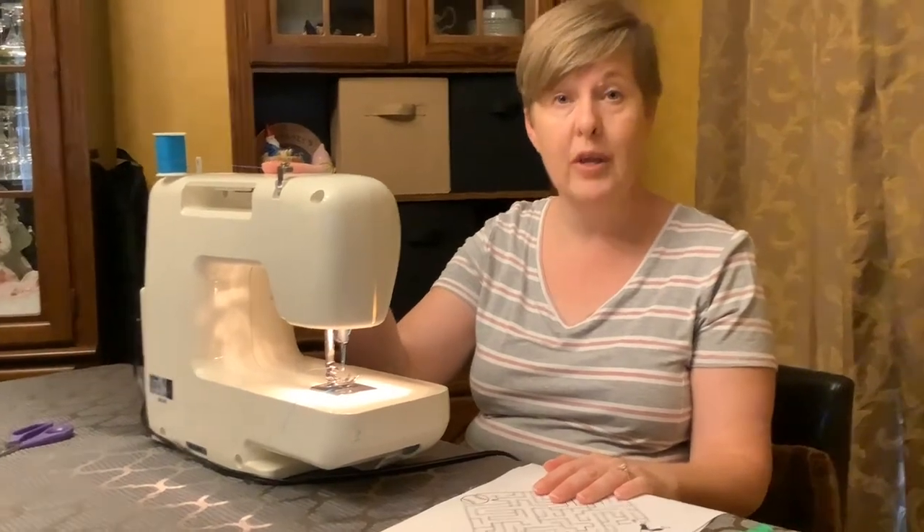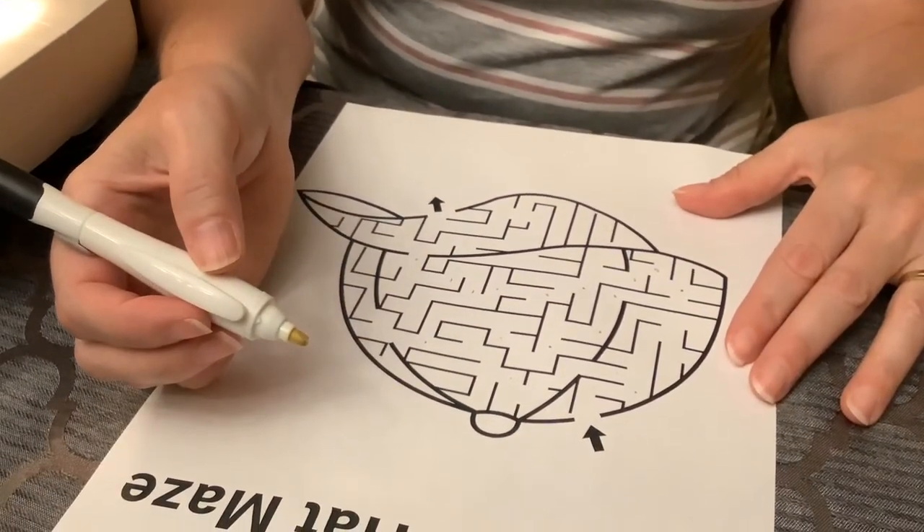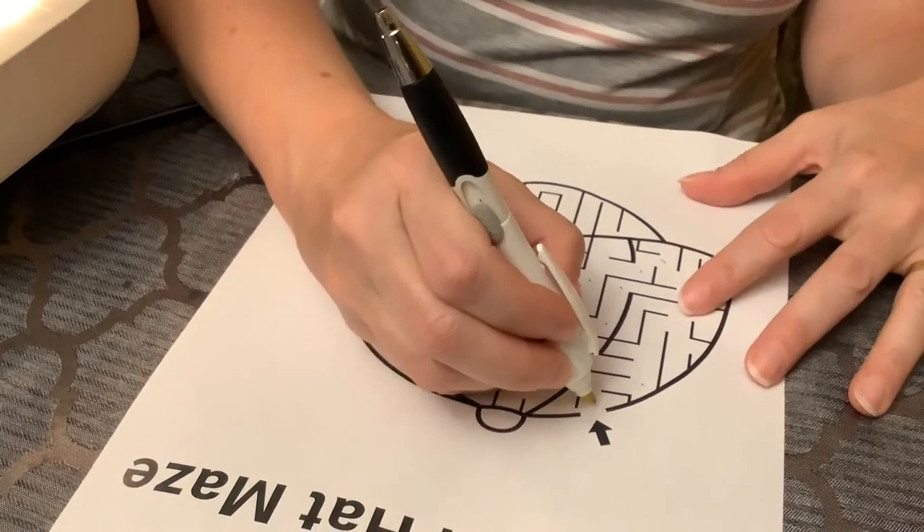Let's get started. We're going to use the sewing machine, and then I'm going to show you a little bit later how you can use your thread and needle to do it by hand. I would suggest before you sew right on this, actually do the maze first — it'll make it a little easier for you.